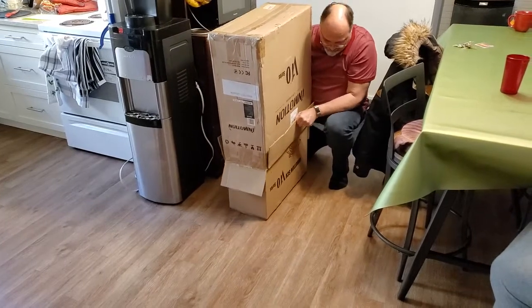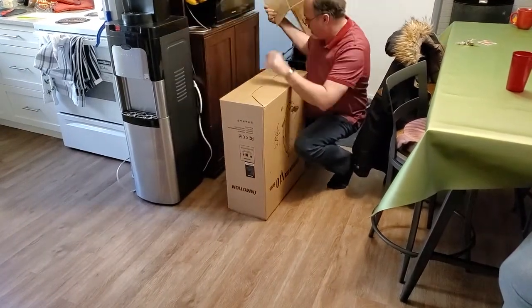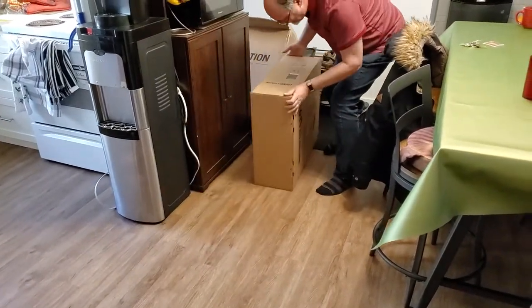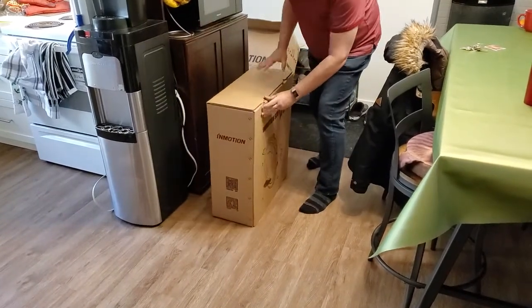He's got it. It's just that the flap got in the way when he started. Box on box on box. Look at that — box in a box. I wonder how many boxes they're gonna make you go through, like that prank gift. There we go.